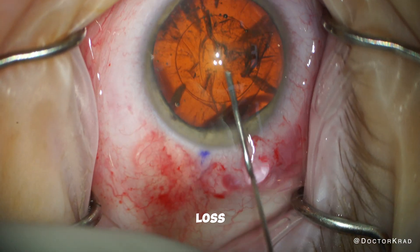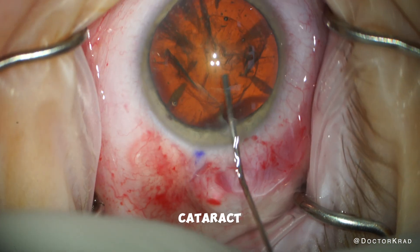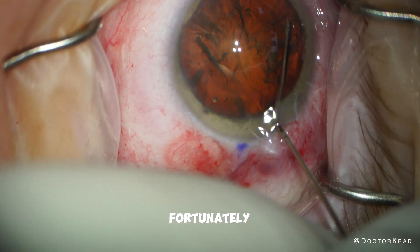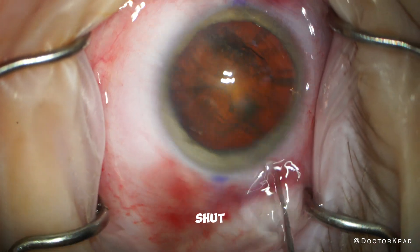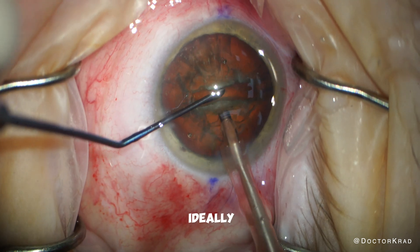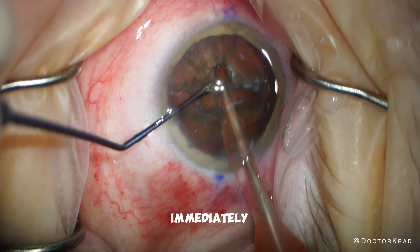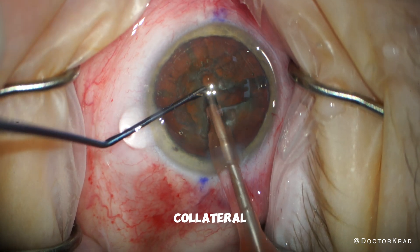So the suction loss issue is a disadvantage of laser that you don't have with manual cataract surgery. Fortunately, it's not a very common issue, and lasers are smart enough to automatically shut off if there's an abnormality detected, such as suction loss. Ideally, the laser should stop firing immediately so that there are no stray shots and no collateral damage.